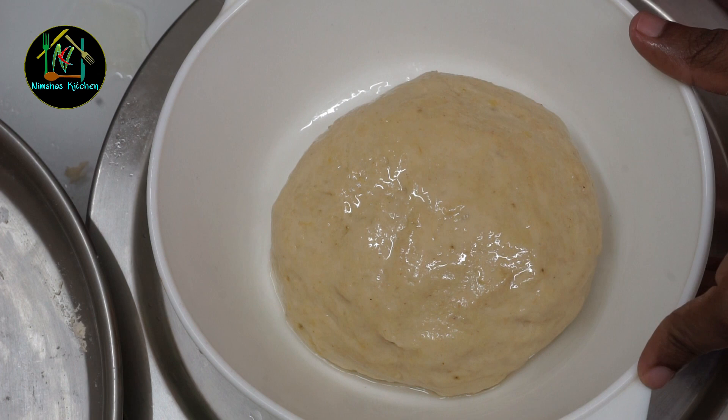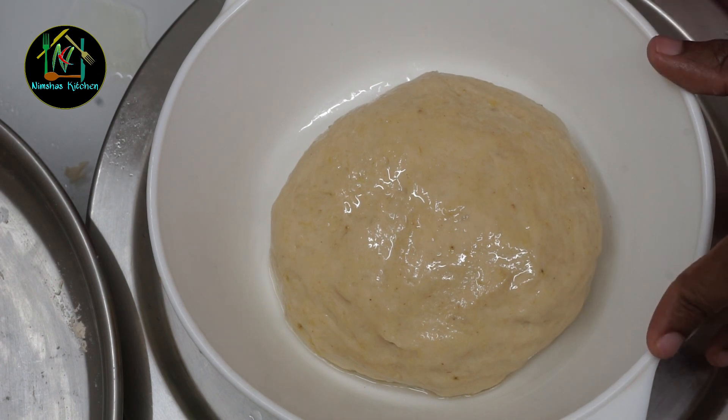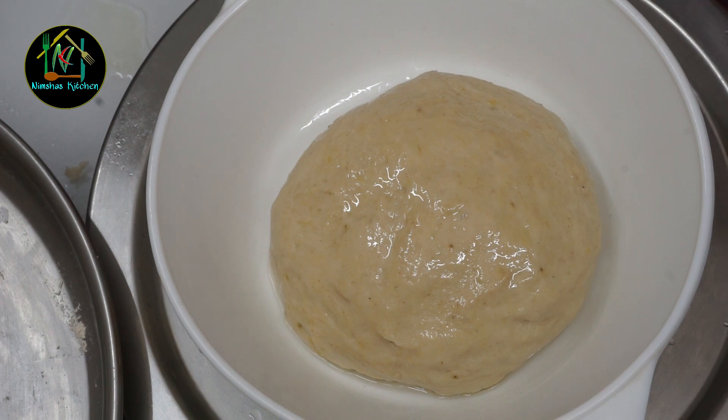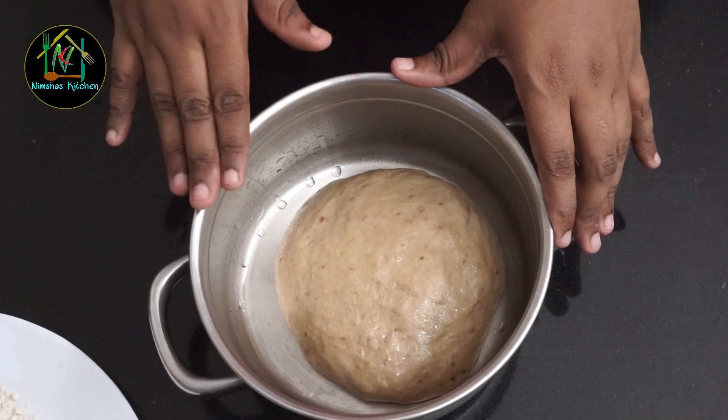If I make it very well, I will cover it and put it down. If I want to let it rest in the kitchen, I will let it rise. Then we will cook it for 8 minutes.